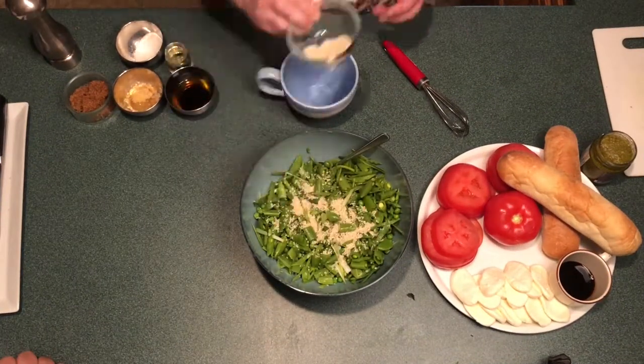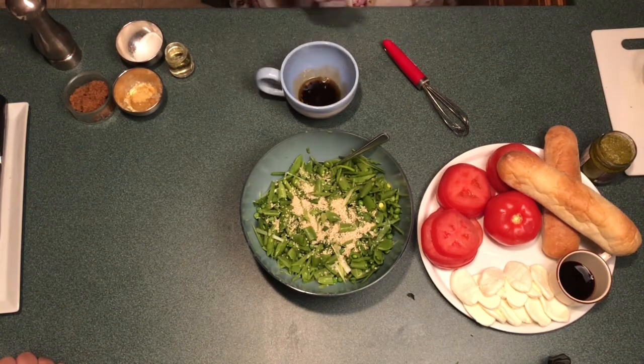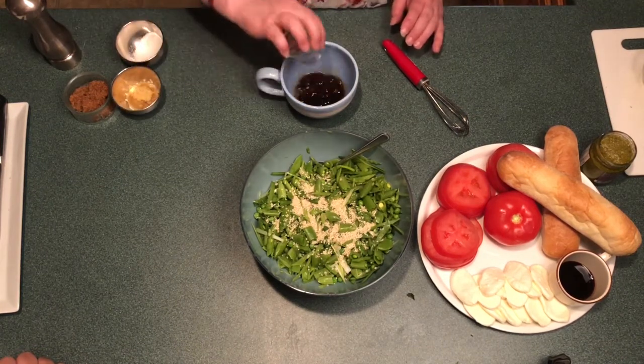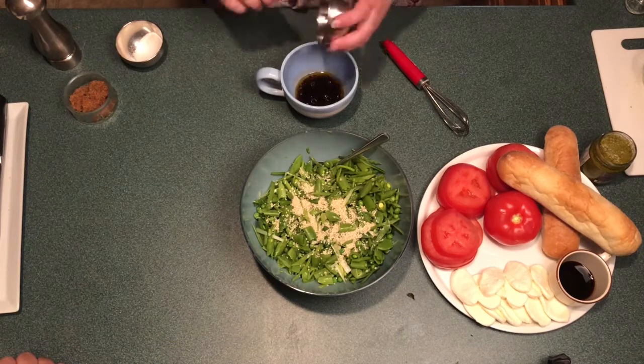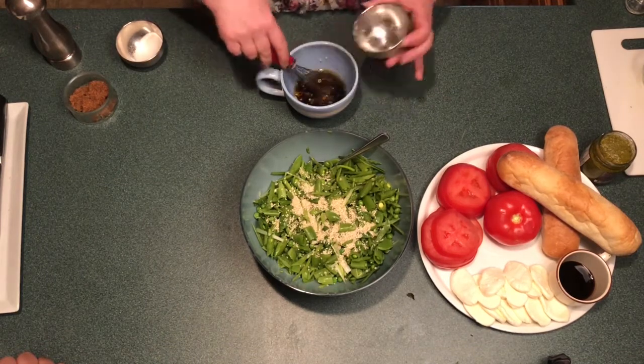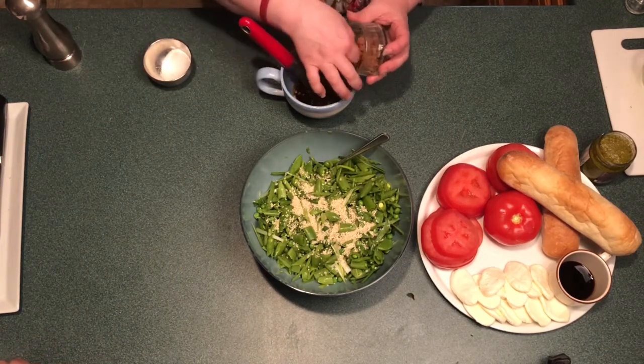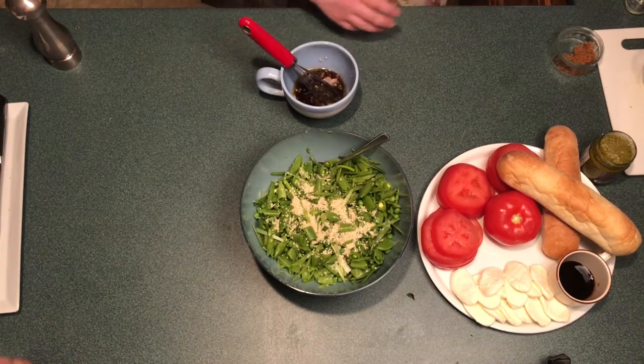Before you begin your salad dressing, add your sesame seeds to the top of your salad bowl. Here's a pro tip: if you want to bring out the nutty flavor in the sesame seeds, put them into a non-stick frying pan and heat over medium heat until they start to toast. This will add an amazing flavor to your salad.